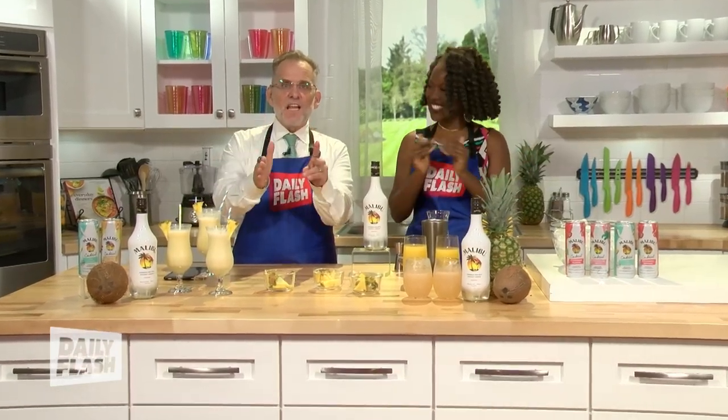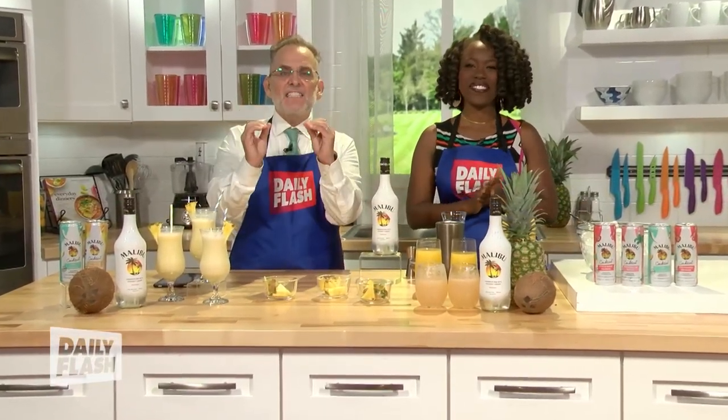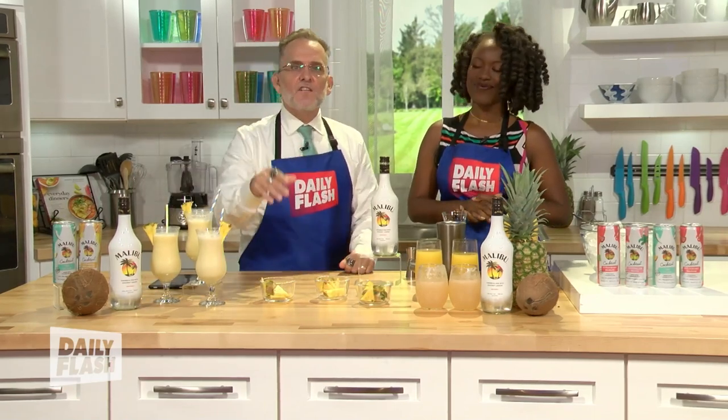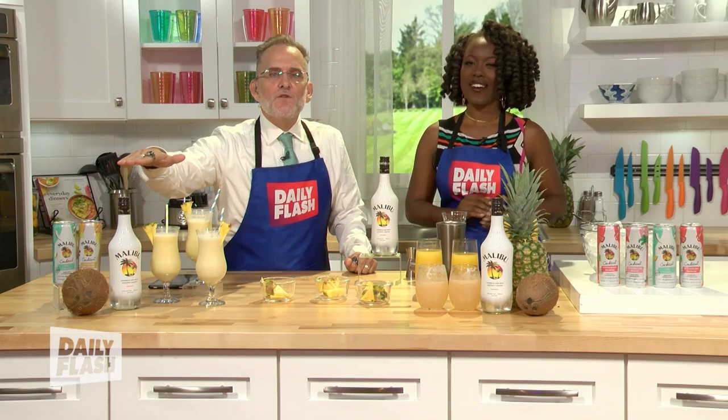Summertime and the living's easy, right? We are celebrating summer's arrival with a classic. This one is the Malibu piña colada — it's the go-to brand for piña coladas. One sip will just transport you into a summer mindset.